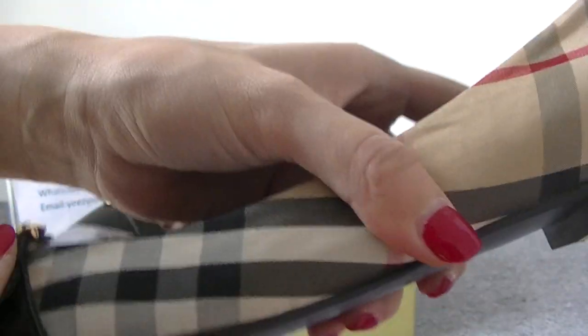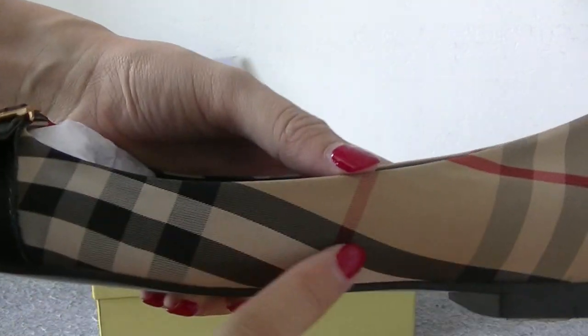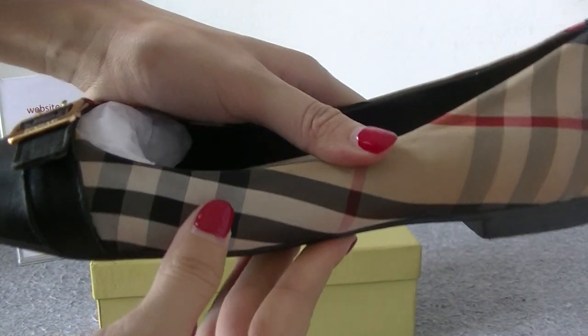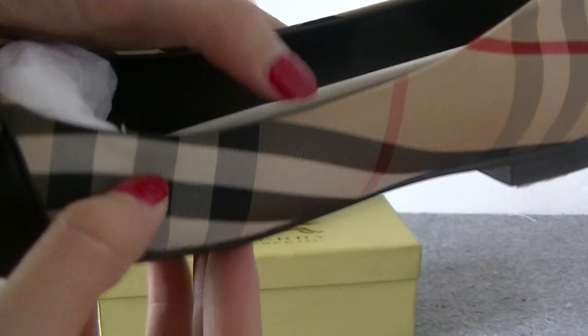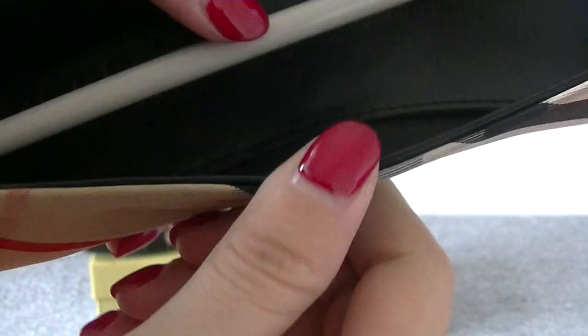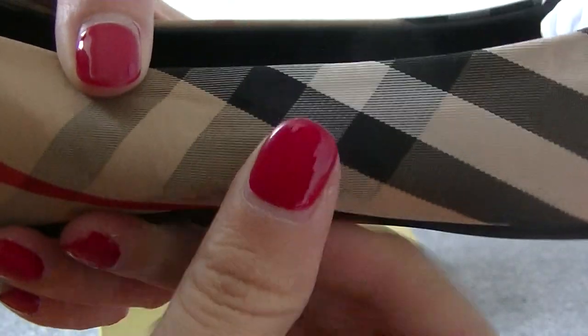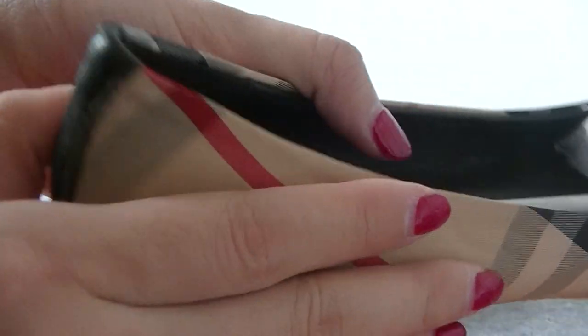And the upper is the classical Burberry design colorway. It's very beautiful. And it's a cloth material, very light.